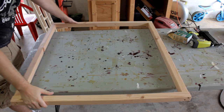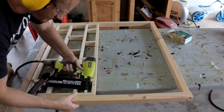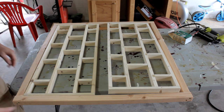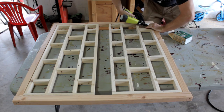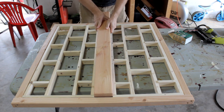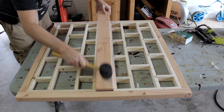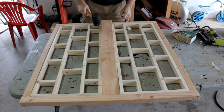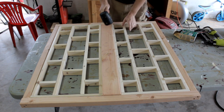Now that that's done let's put those inside the side frames — first one, then the other. Now I'll gently tap the middle divider in. As I said, gently.